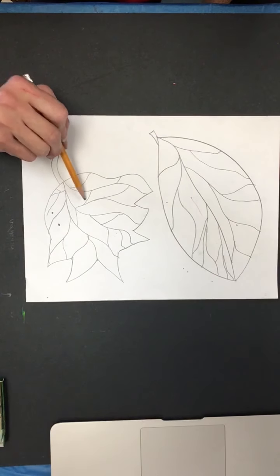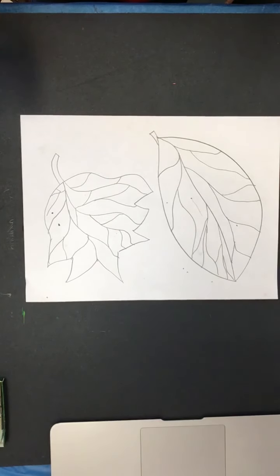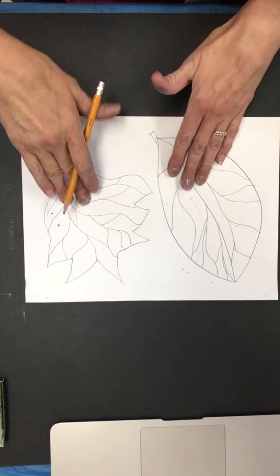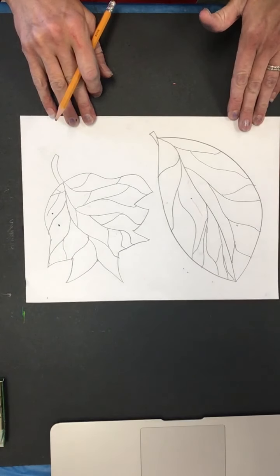You would find more warm colors within your leaves than you would cool colors. We do have blue and green leaves, but in fall — the season that we're in — we would see more warm colors. So I'm going to have my leaves in my masterpiece be warm colors, and I'm going to have my background be cool colors.